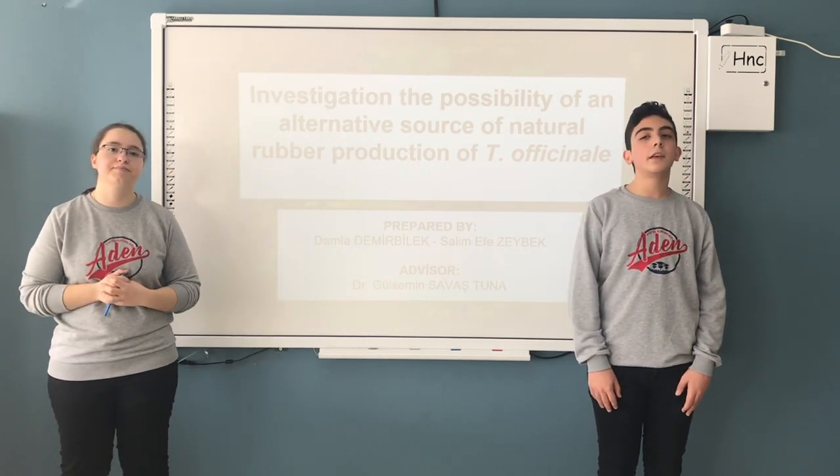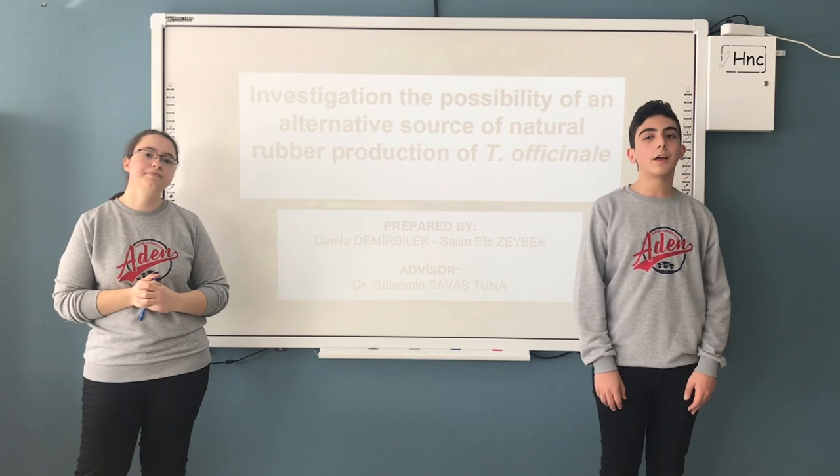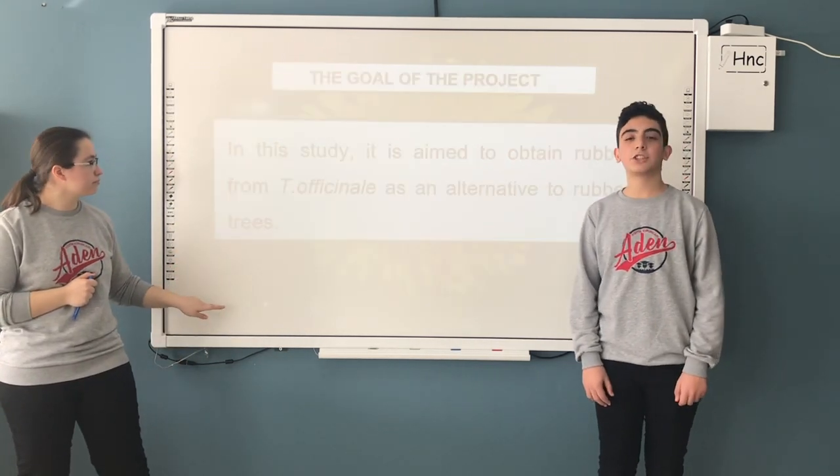Our project name is Investigation of Dandelion Plant as an Alternative Source for Natural Rubber Production.